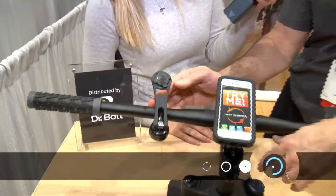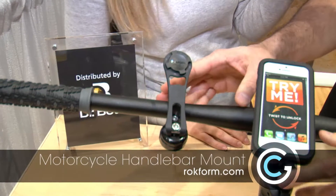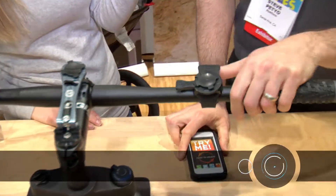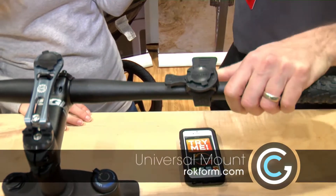A lot of people use the Strava app to track their rides and how they pace against other riders. What you see here is a motorcycle bar mount intended for cruisers and Harley-Davidsons, and what you see here is more of a universal bar mount, which we market now as a stroller mount.